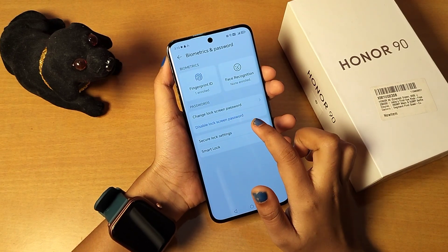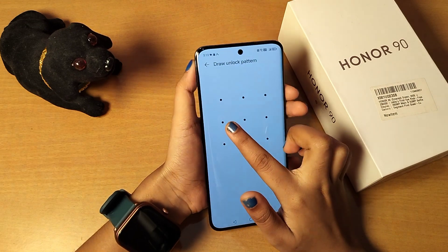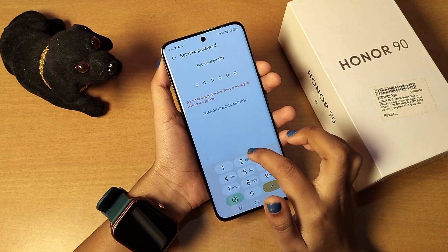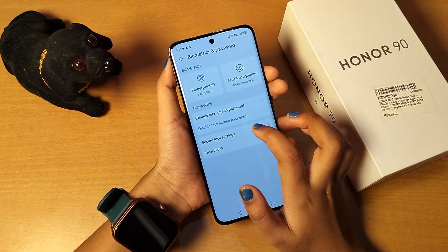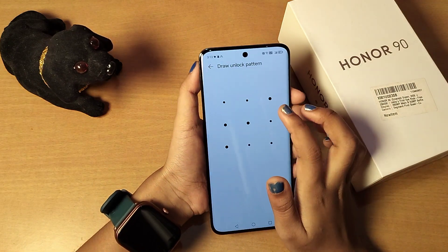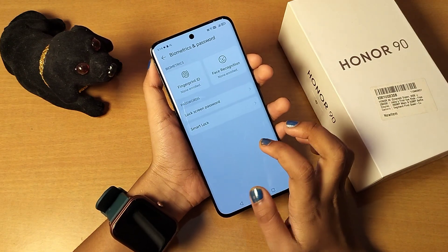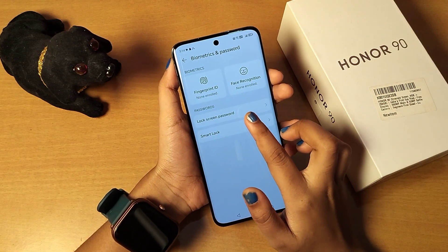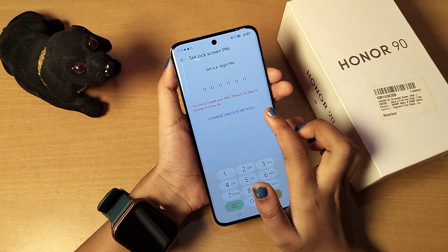I have the fingerprint lock set, but I'm going to turn off and disable my fingerprint lock and my face lock. Click on disable — I have now disabled my fingerprint lock. After that, I also want to disable my screen lock, so here is the lock screen.